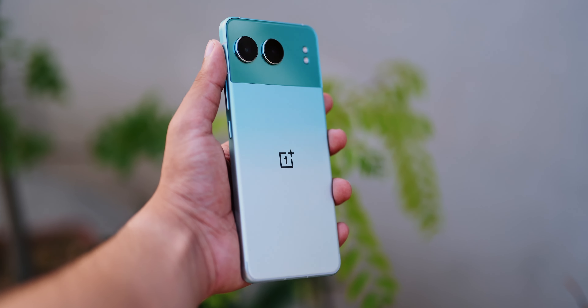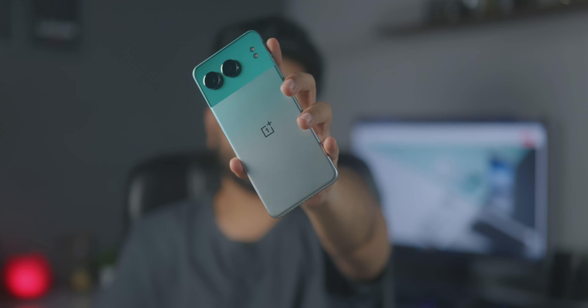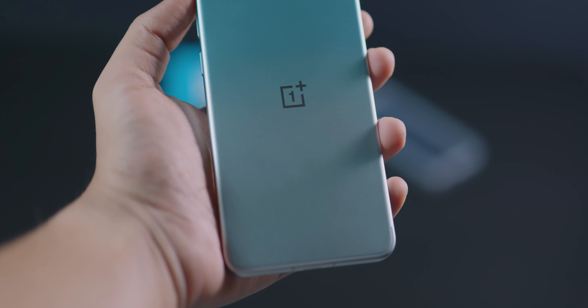The Nord 4 is launching almost exactly a year after the Nord 3, and the first thing you're going to notice is the design. Right off the bat I'm really loving it. The Nord 4 has something that truly sets it apart from all other phones out there — it's a 5G phone with a metal unibody. And let me tell you, this feels good to hold. Not only does it feel premium, but it has good grip as well, and being all metal, I'm sure this is going to be more durable than glass.